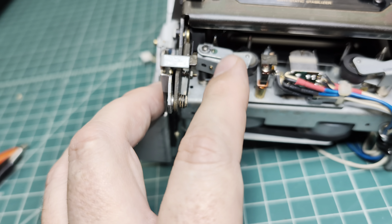Looking into the collar straps, I can tell the deck was serviced before — that's why the belt was still in good shape.